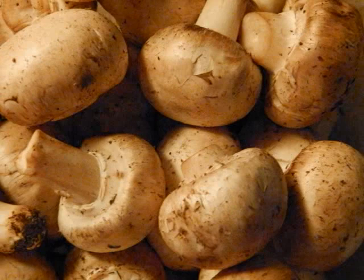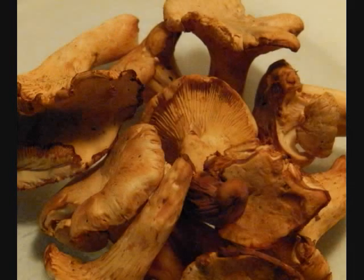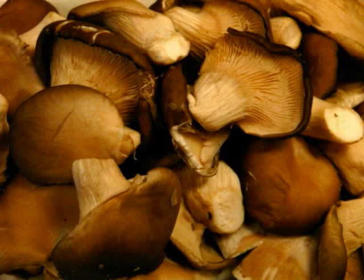Button Cap Mushrooms. Chanterelle Mushrooms. Oyster Mushrooms.